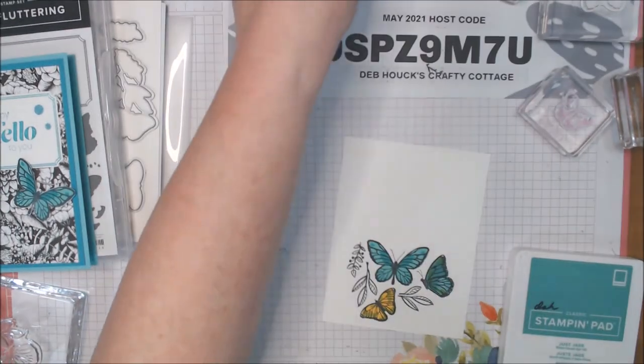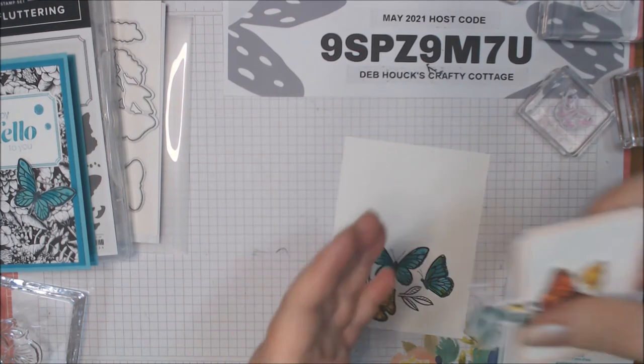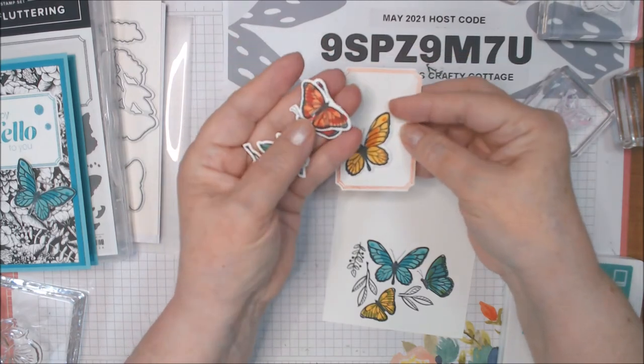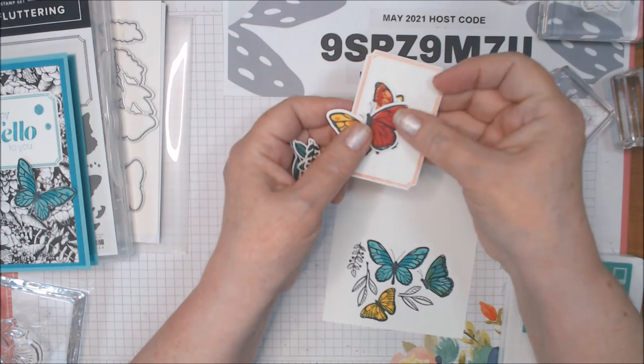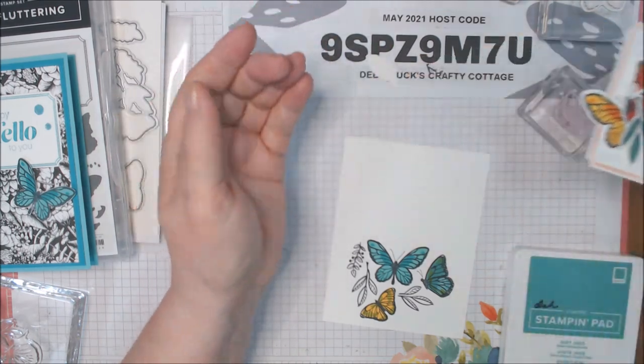I actually did some in — I don't know what I did with them right this moment — oh, here they are — with Calypso Coral and yellows. This one is Calypso Coral and this one is Melon Mambo and Calypso Coral. These leaves are Just Jade as well.